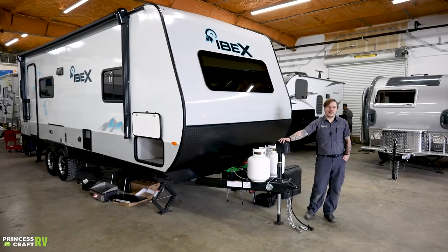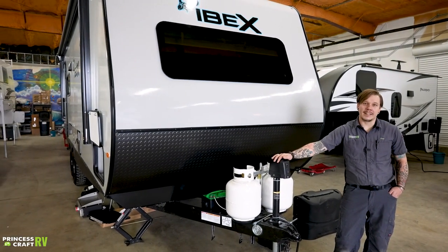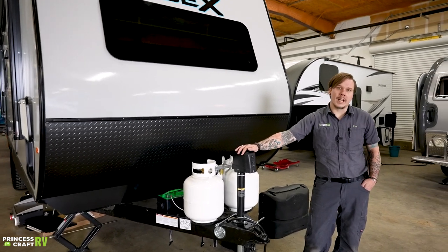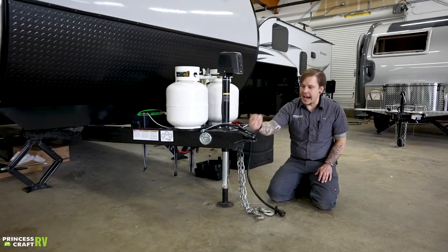What's up y'all, Drew with Princess Craft RV, and today we are going to be walking through the Ibex 23RL DS. If you enjoy the content that we produce, please don't forget to like, share, and subscribe. We really hope you enjoy this walkthrough.